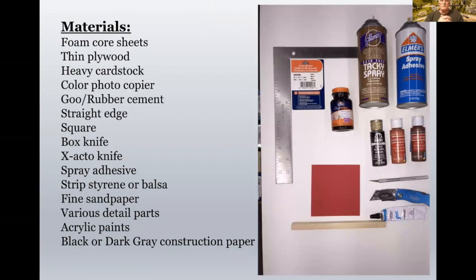The materials I've used are foam core sheets, thin plywood, heavy cardstock. A great color photocopier is essential. Goo or rubber cement, straight edges, squares, box knives — all the typical things you would think. Spray adhesive, strip styrene or balsa, fine sandpaper, various detail parts, acrylic paints, and black or dark gray construction paper.